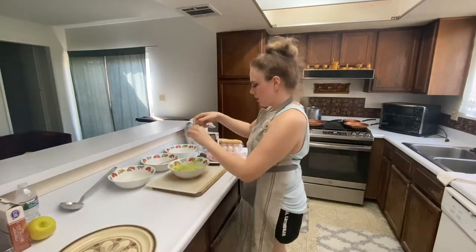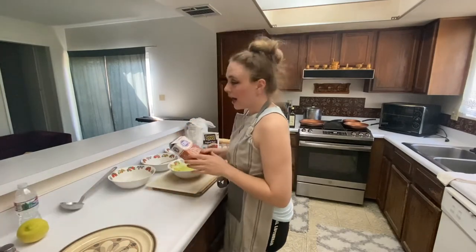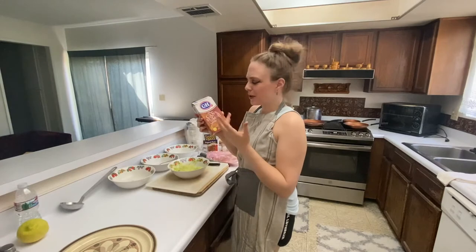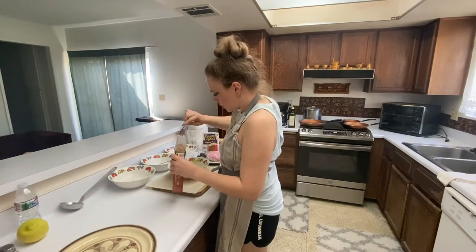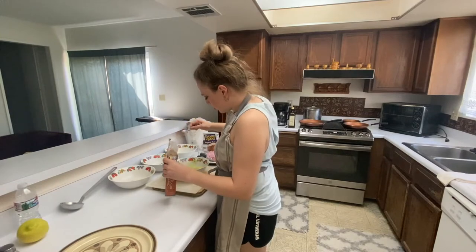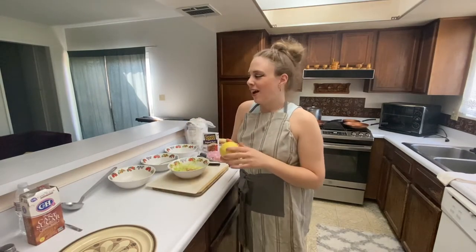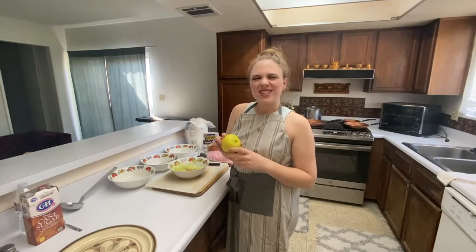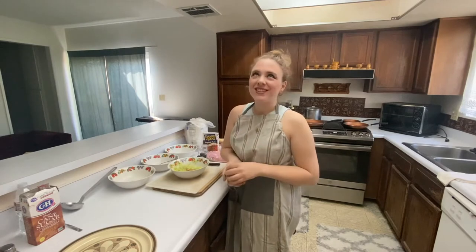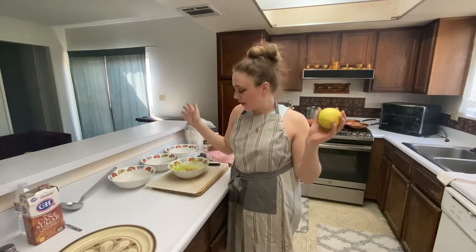Pepper. And then we need a tablespoon of sugar — you can either do regular, or I'm going to do brown sugar. And then we need a lemon — this is actually from our garden. Short story: we used to have lemon trees, but then there was a slight property dispute with our lovely neighbors. I've lived in this house my whole entire life — this is our family house.